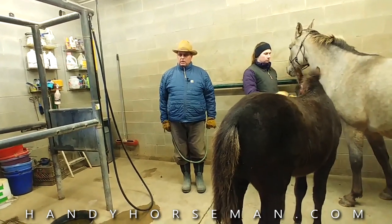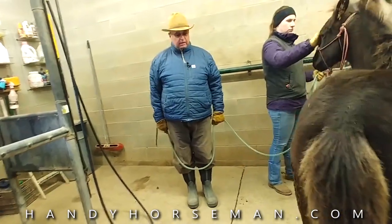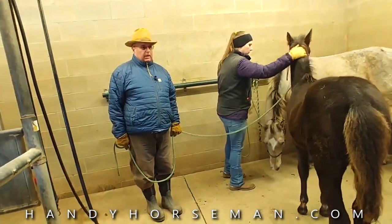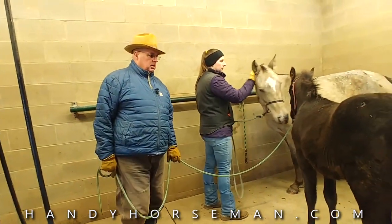Now, I said yesterday and I'll say it again today: if this was a mean old sour mare that didn't want to come in here and step over that, you'd make a big mistake — because that mare would teach that baby to act that way. We're fortunate today to have a nice horse as a mama.